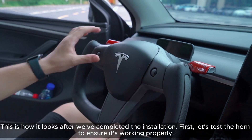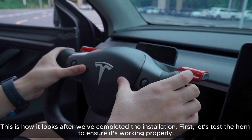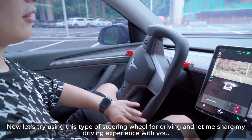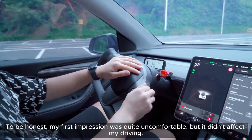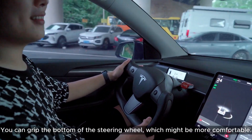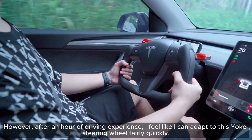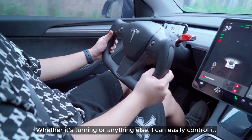This is how it looks after we've completed the installation. Let's test the horn to ensure it's working properly. Now let's try using this type of steering wheel for driving. To be honest, my first impression was quite uncomfortable, but it didn't affect my driving. You can grip the bottom of the steering wheel, which might be more comfortable. However, after an hour of driving, I feel like I can adapt to this yoke steering wheel fairly quickly — whether it's turning or anything else, I can easily control it.